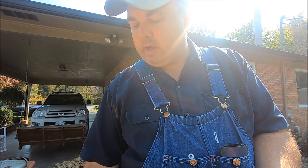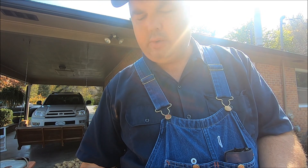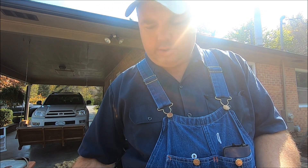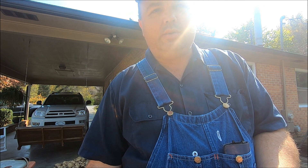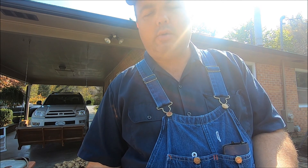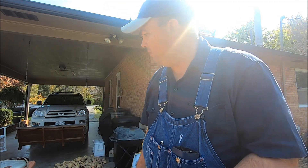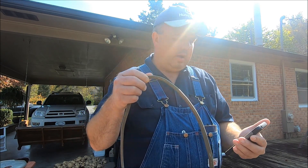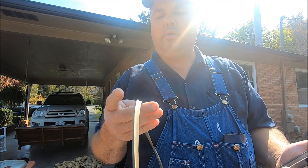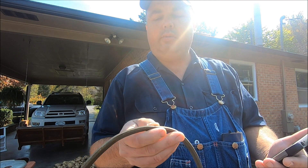I began to take it apart and pull the gasket — the seal in the lid — and pulled it out. It's really not in that bad a shape, but I'm still going to replace it. I'm not going to throw away the one I took out though. I've seen them a whole lot worse than that; it is stained a little bit.